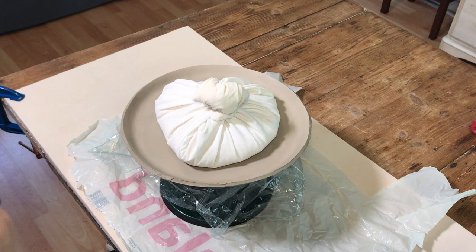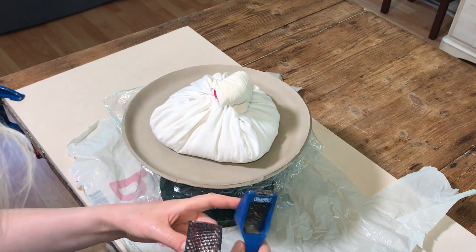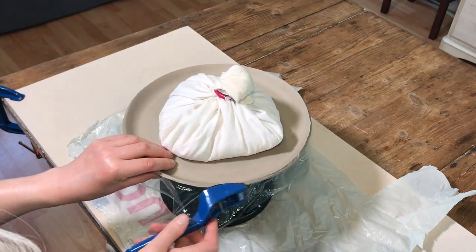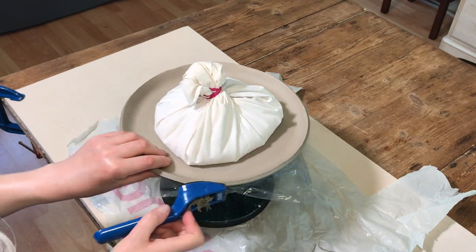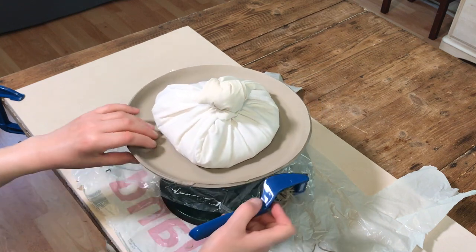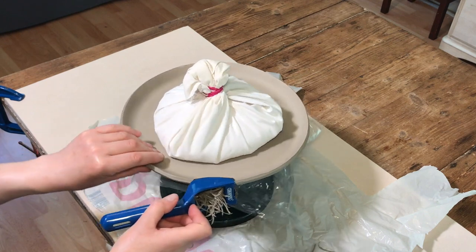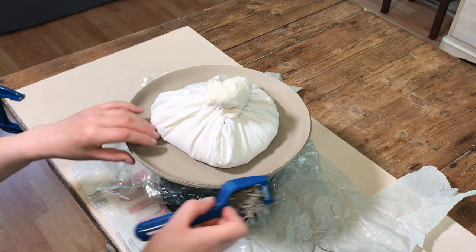Whilst the clay is becoming leather hard I use a bag of rice and position it on top of the slab just to stop it from warping or bending as it dries, which slabs are apt to do. Then once the plate's leather hard I tidy up the edges using a shredder or a shore form. The red tool is a shredder by Mud Tools and the blue one is called a shore form bought from a local hardware store. When you drag it over the surface of the clay it shreds off the lumps, bumps, and rough edges. I just take it around the rim and tidy up, taking off any excess clay and removing any uneven areas.